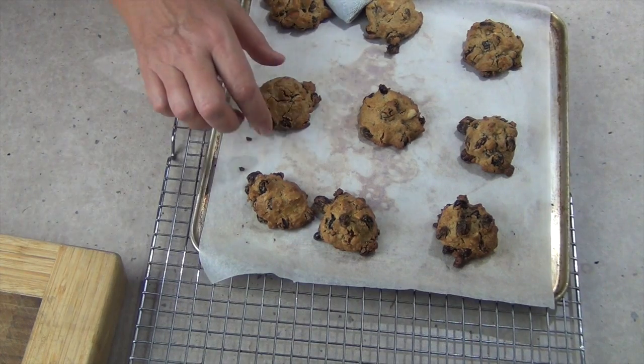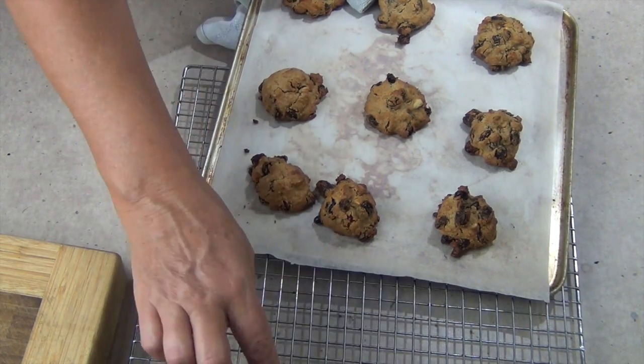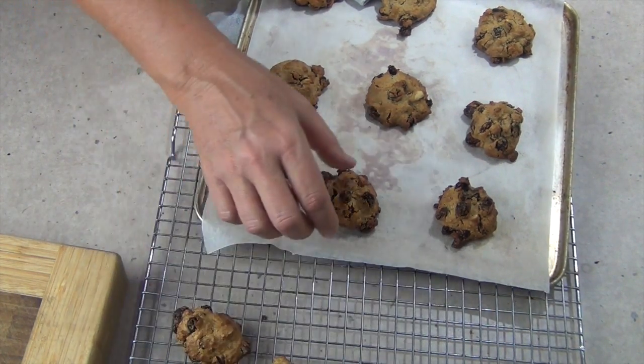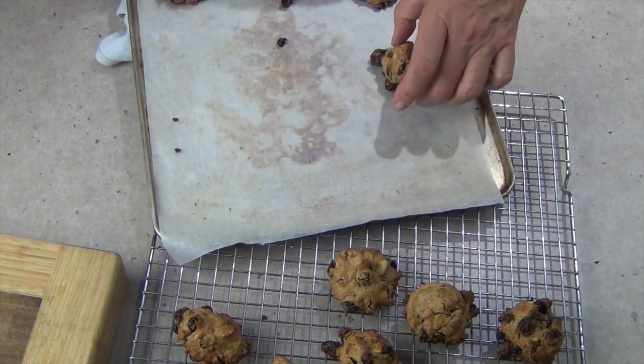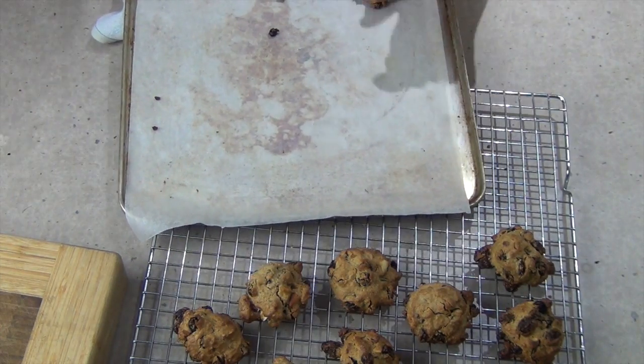After about 14 minutes our cookies are hot from the oven. We've already taken one tray out — they're really quite hot. We're just going to take them off and allow them to completely cool, then dust them with a little icing sugar and they'll be ready to eat.